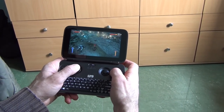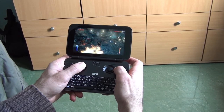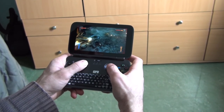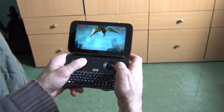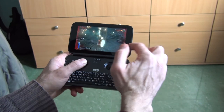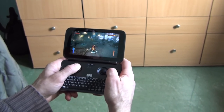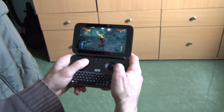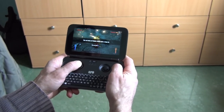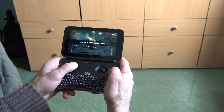One thing I forgot to mention: when you charge the device, there are two ways. The first way is when it's completely off. The second way is to charge it while it's on with the screen on. Don't close the lid and charge it while it's working, because it shuts off Windows and goes into some weird mode.